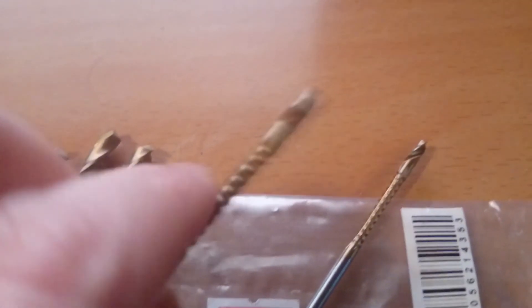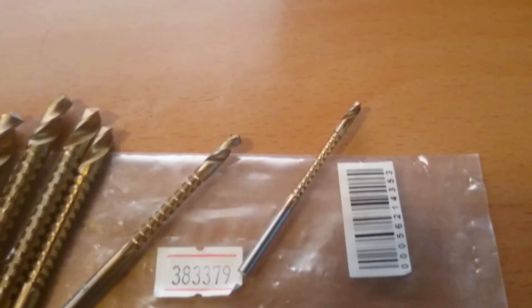I use them to drill in wood to put in blank knives. They work really well for that. Thanks for watching.